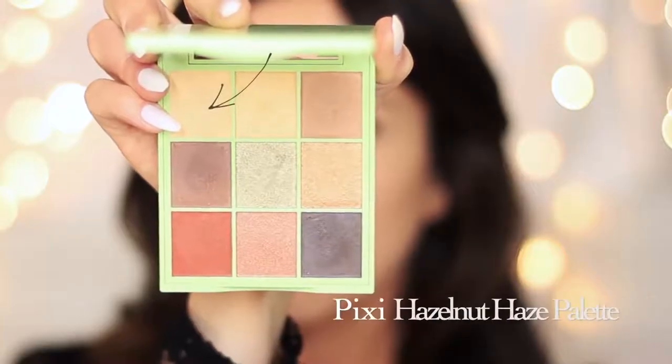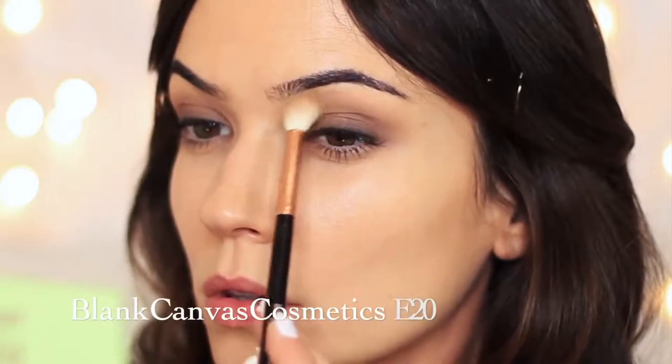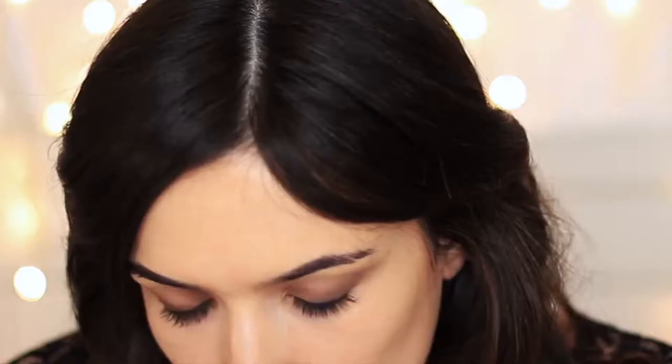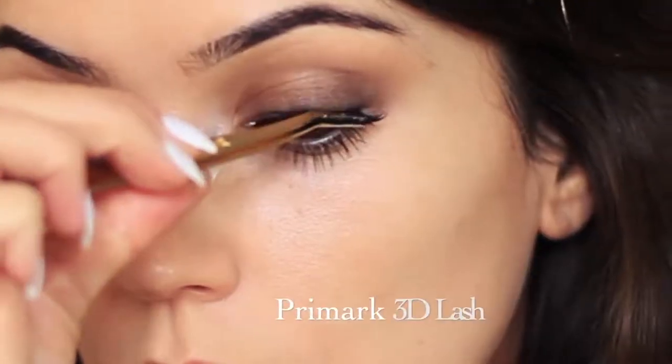I'm going to take the lighter shade from the palette and using a clean blending brush, apply this underneath the brows — only a very small amount — to create a soft, gentle fade. At this point, I actually ended up having a drop where my blood pressure drops and I can't move or speak for about 10 minutes. I wanted to include it because I think it's really important to show the reality of living with a chronic illness. I then went away, had something to eat, and applied my lashes and mascara off camera.